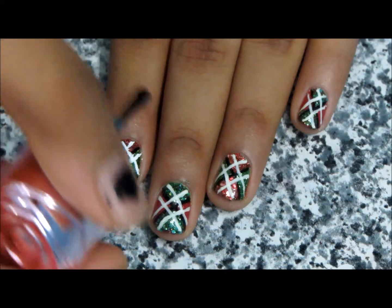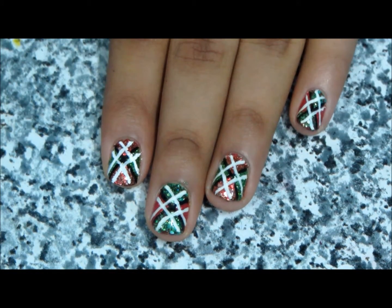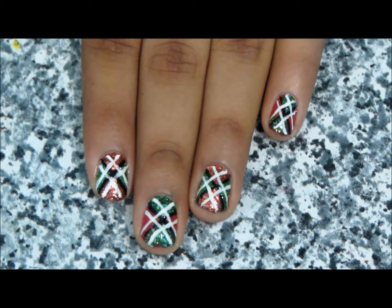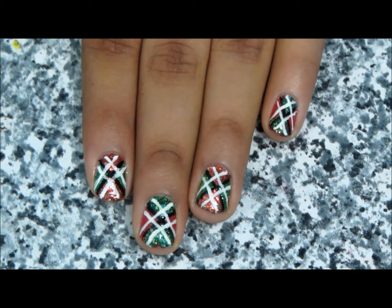Once everything is dry, seal your design with a layer of glue. If you like this Christmas slash holiday nail design, give this video a thumbs up and don't forget to subscribe.